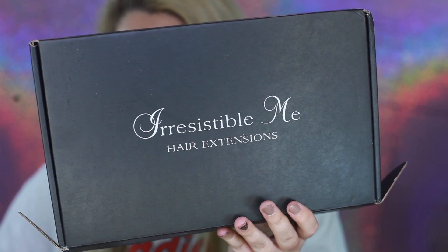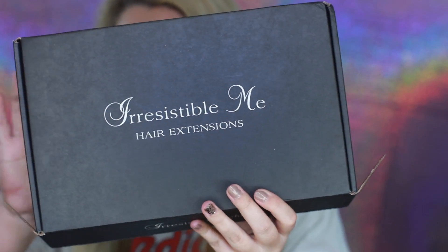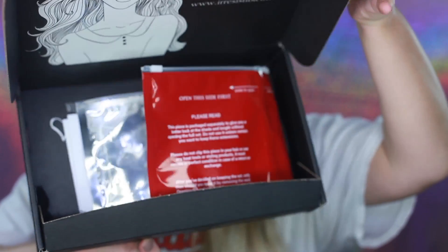Hey guys, what's up and welcome back to my channel. So today I'm going to be doing an Irresistible Me Floomy hair extension review slash demo for you guys.